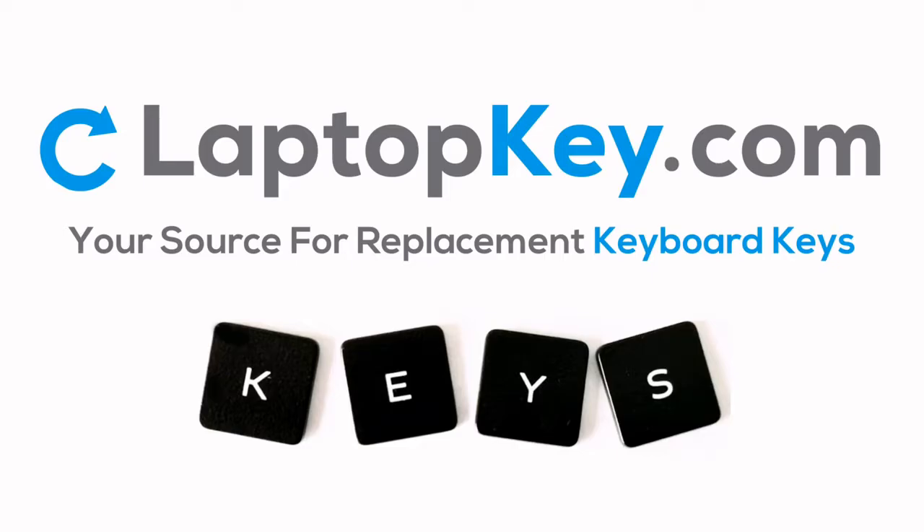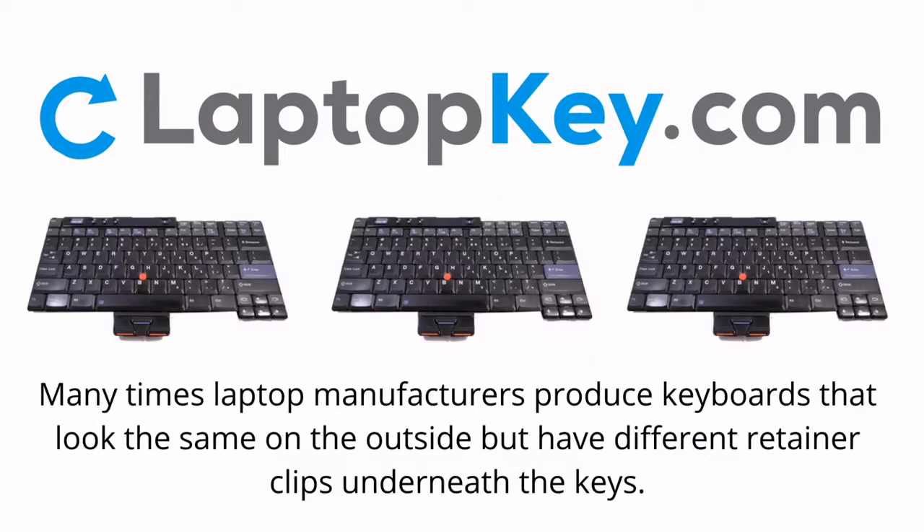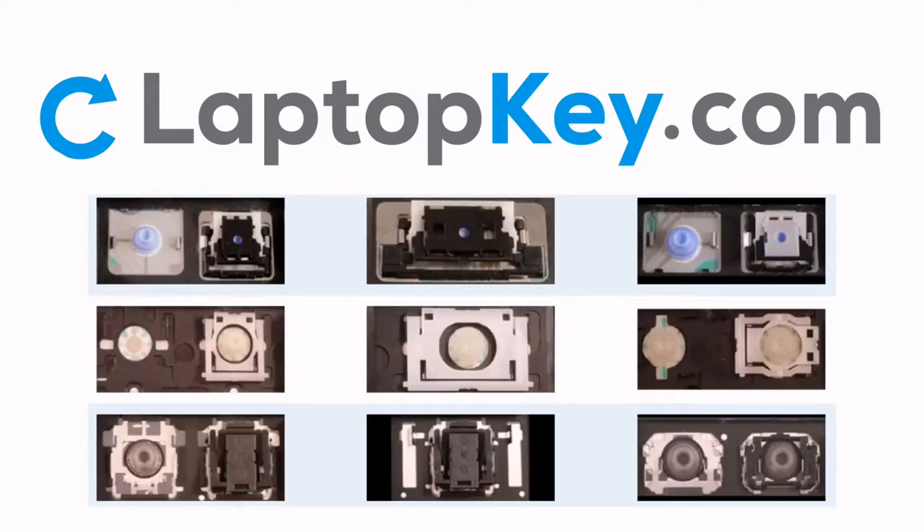LaptopKey.com — your source for replacement keyboard keys. Notice: many times, laptop manufacturers produce keyboards that look the same on the outside, but have different retainer clips underneath the keys. To help you find the correct repair video for your keyboard, we've created a searchable database.